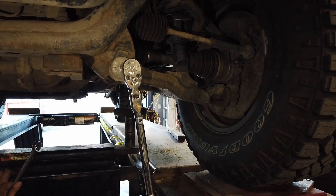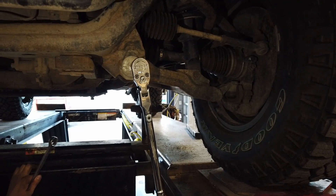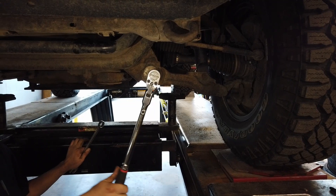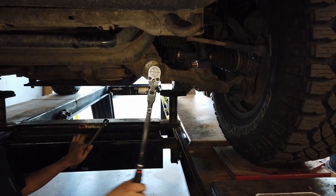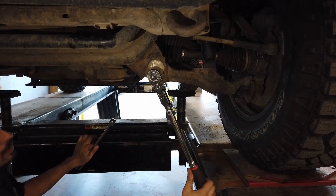Quick note: when adjusting the caster camber bolts, ensure the keyed washer rotates up and that all the tabs are in good condition. A reinforcement kit is available from either Total Chaos Racing or Marlin Crawler, with my preference being the Marlin Crawler kit.